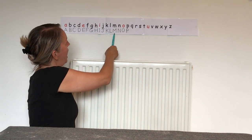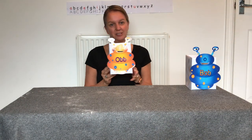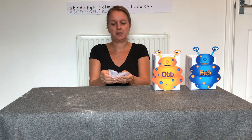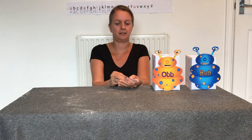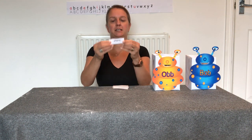Well done if you got those right. Now I've made a special game for you to carry on with our phonics work. I've got my two friends — Bob the alien, who likes to eat real words, and Ob, who likes to eat nonsense words that don't make sense. I've got lots of words here — you might have played this on your whiteboard at school. We're going to see which alien we feed each word to.